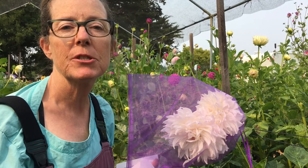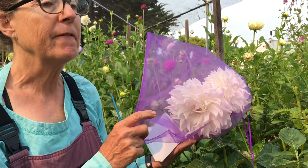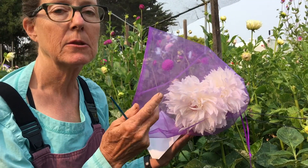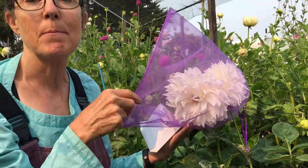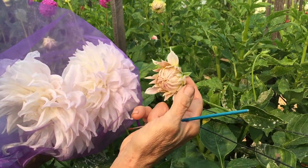Today I thought I'd show you the first step in hand pollination. What I do is I first take my organza bags — I get those on Amazon. I get the big ones, 9 by 12 inch are my favorite. And then I cover a bud that's maybe this size to begin with.